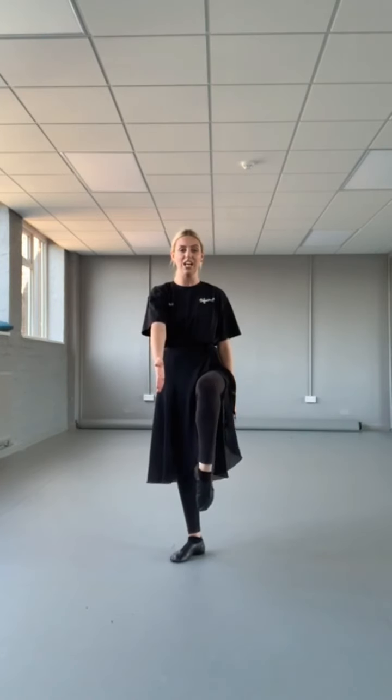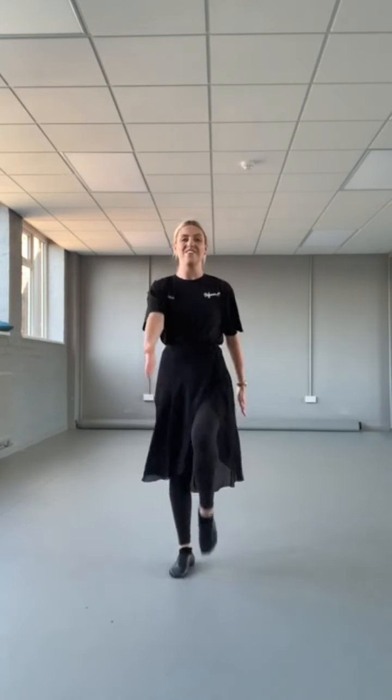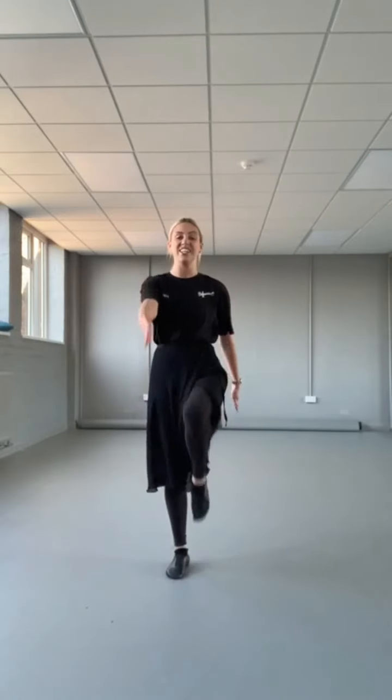From there we've got marches — high knees, pointy toes. So lift the knee nice and high and point the toes to the floor. One, two, three, four, five, six, seven, eight.